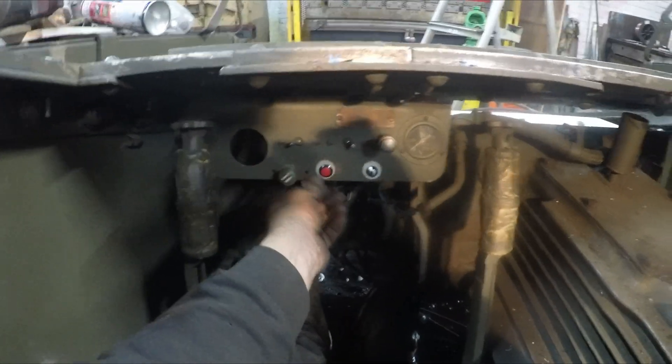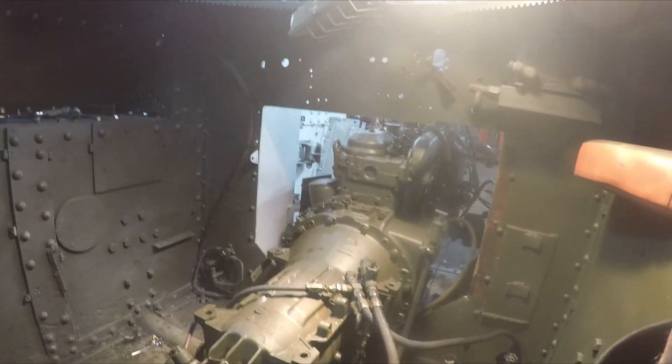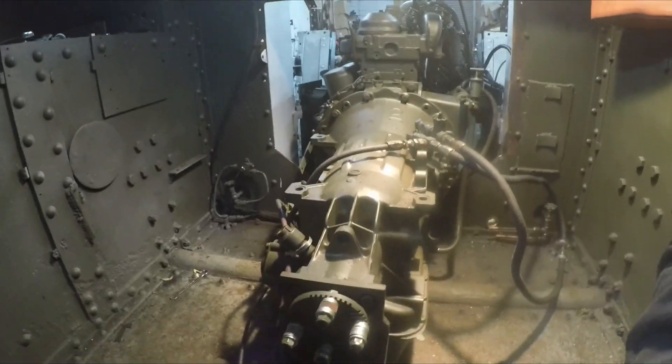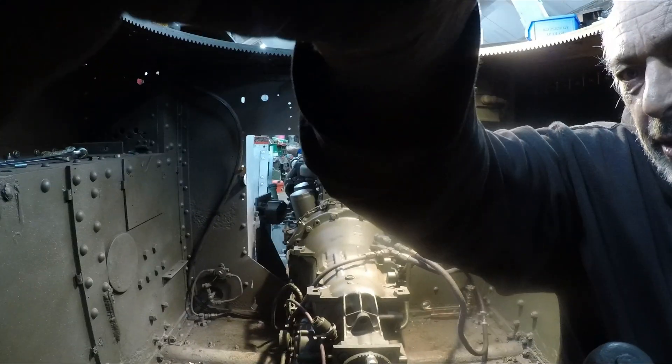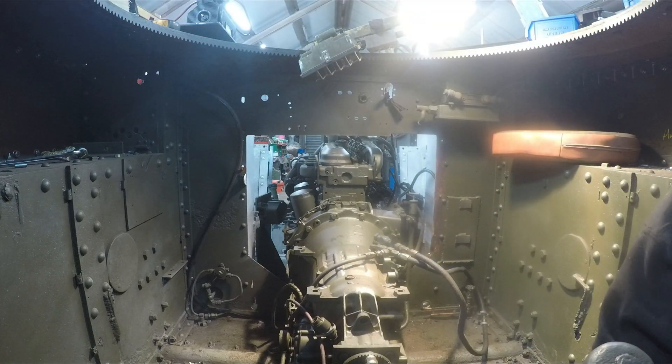We've got a semi sort of a dashboard — on/off switch, starter. In theory everything behind us should work. Gail's up there on the battery, I'm on the battery. Right, you ready? Fire in the hole.